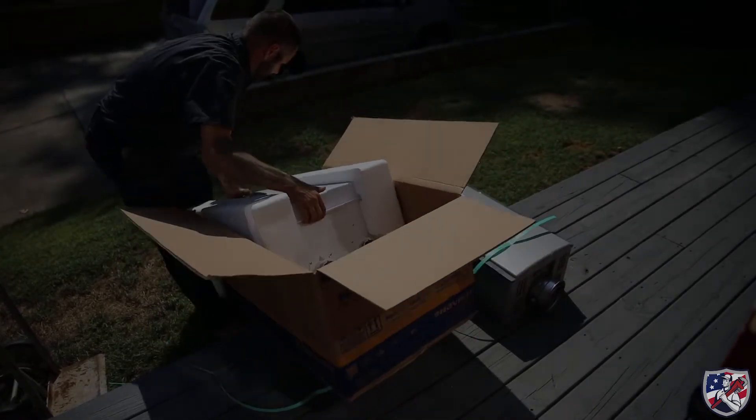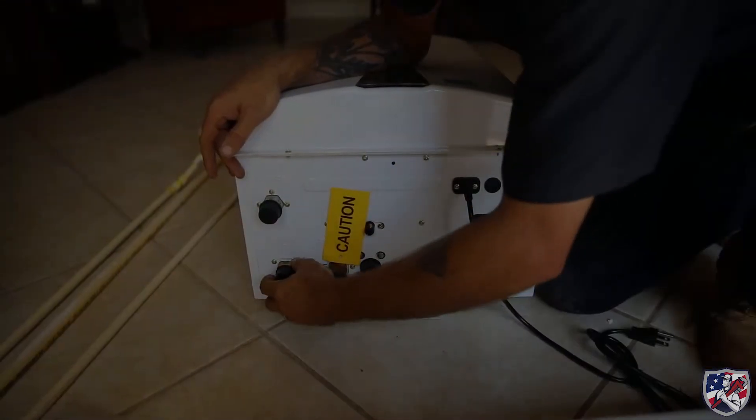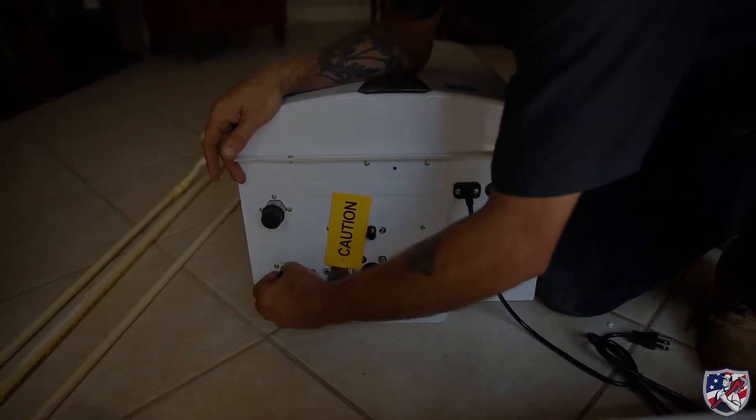The new tankless water heater is unboxed and begins being prepped. The plastic caps are removed and the threads are prepped with Teflon tape.